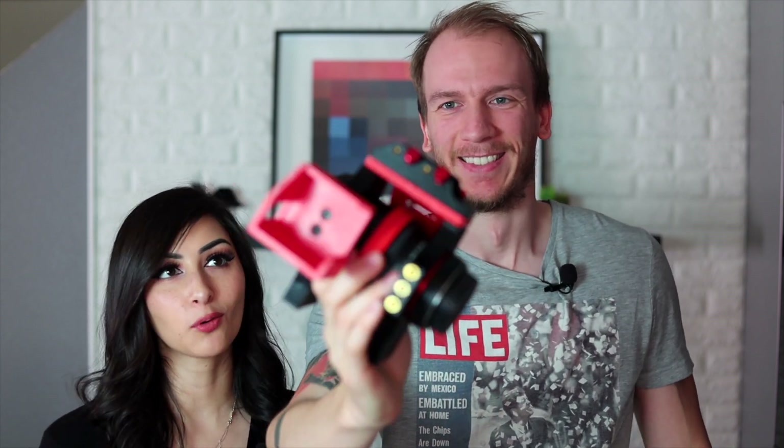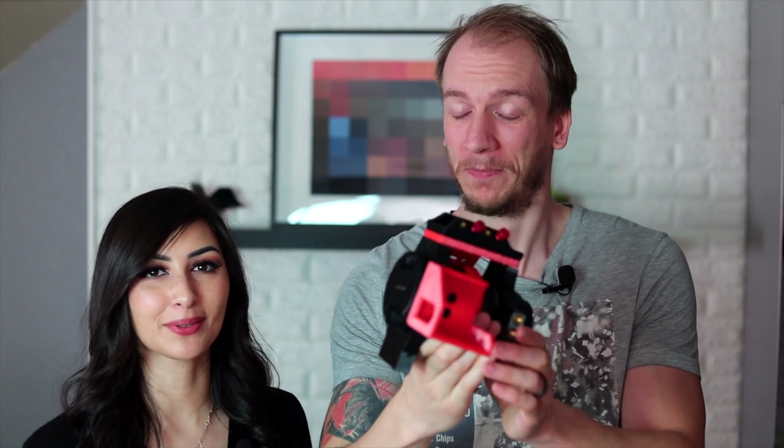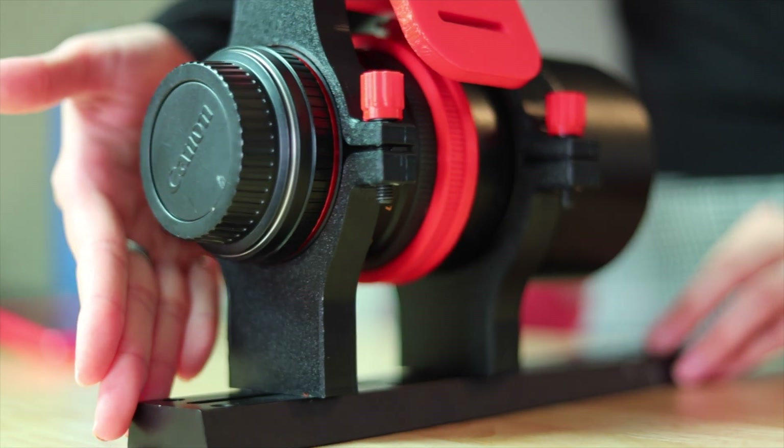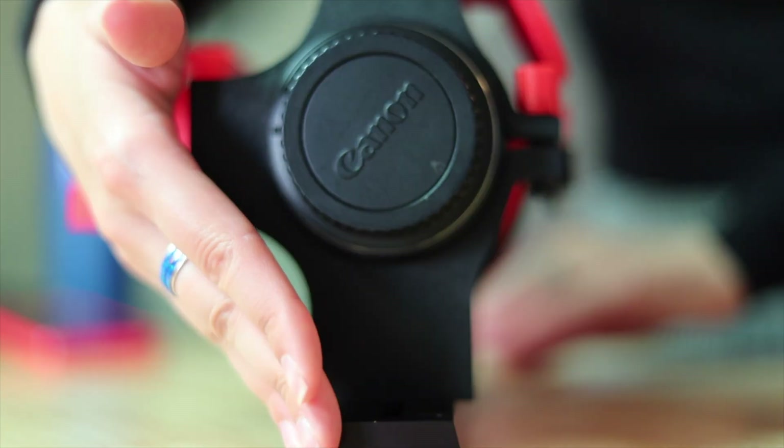Alright guys, so this is the finished product all together. Of course it's missing the ASI Air and the focuser, but it's really really nice — it's beautiful. Red and black is always really popular with accessories, so this custom work is really nice. We'll put a link in the description below with where you can actually buy this. I think it will be available only on Agena Astro for now.